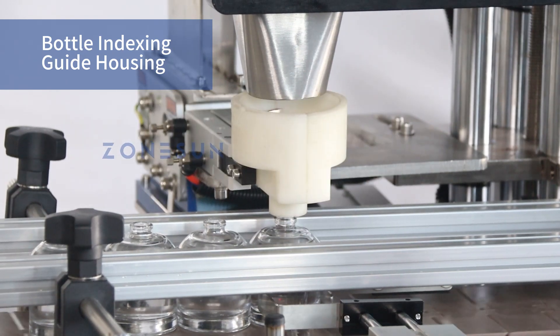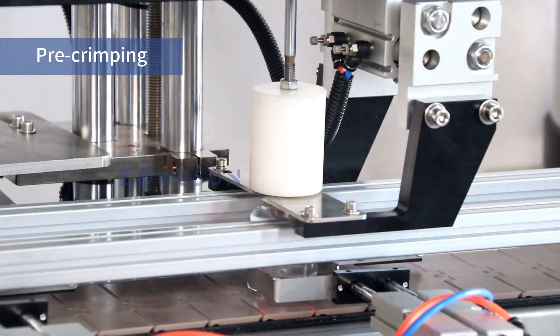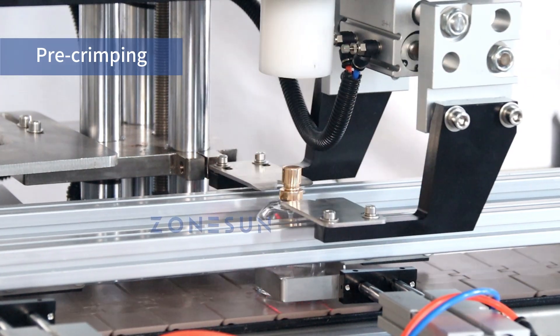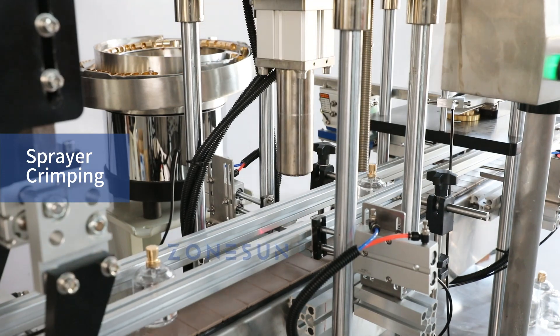At the cap alignment station, the sprayer cap is not only positioned perfectly but also undergoes a pre-crimping process, ensuring better results in the subsequent crimping station. Now it's time for the crucial crimping process.